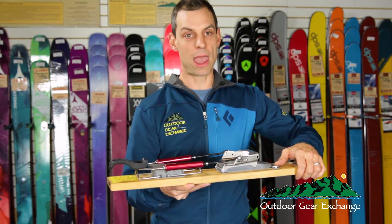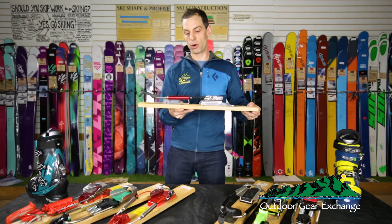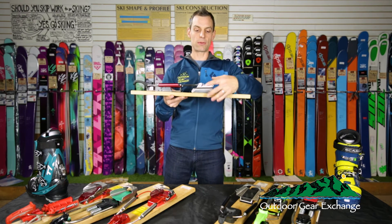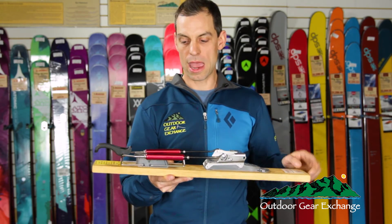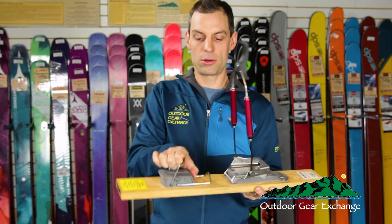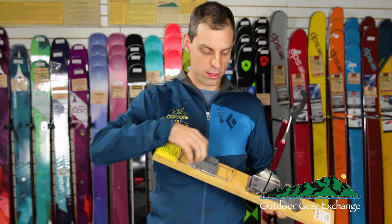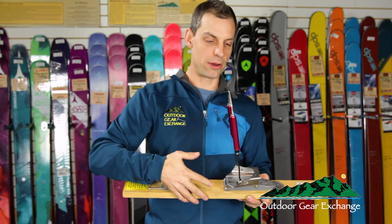The Switchback binding from Voile is the least active option here. It's been on the market for about a decade and uses compression springs coming from a rotating point on the side of the binding. It has two different sets of heel lifters — a shorter one for more gradual slopes and a taller one to save your calves when it gets really steep. Both come standard.